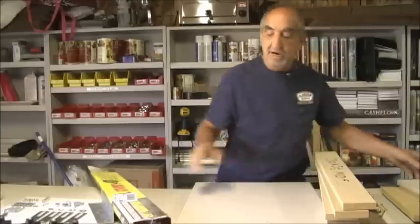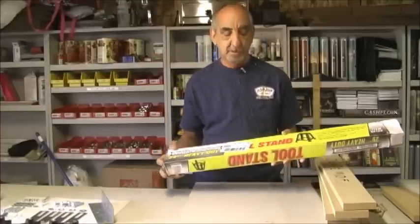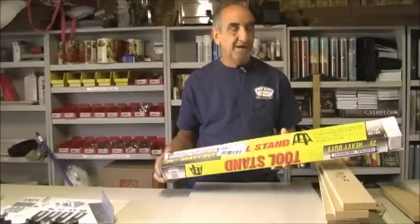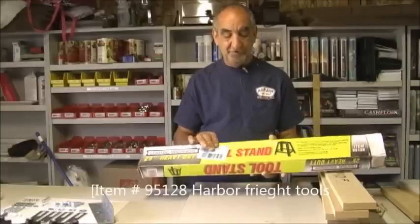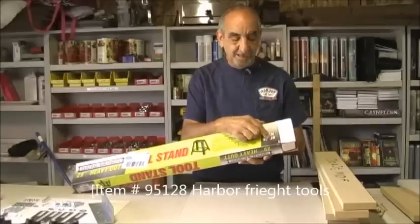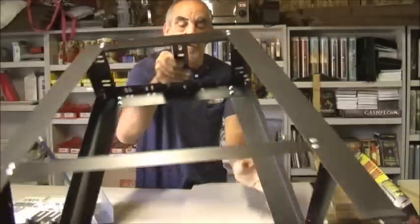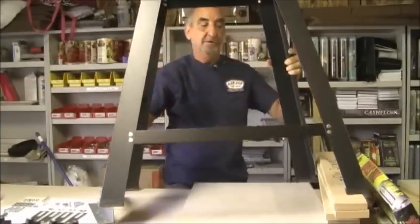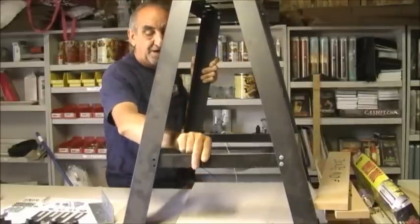The next thing you're going to need to buy is a stand from Harbor Freight. Harbor Freight is in most cities, or you can order online. It's a 29-inch heavy-duty tool stand, item number 95128. It's $28. On my YouTube video, right below the video, there'll be a list of all the materials I just went over. You're going to assemble this stand — it's a pretty cool stand.